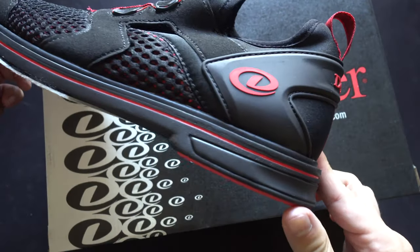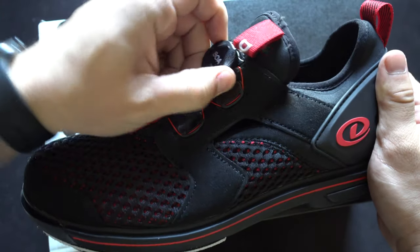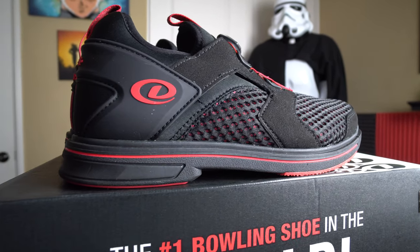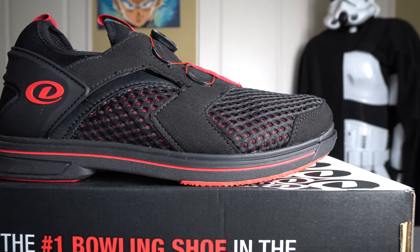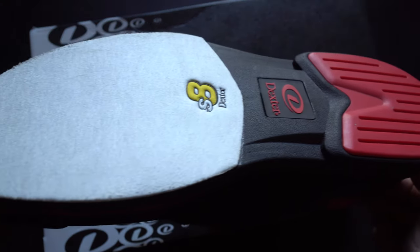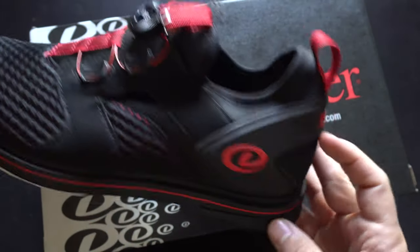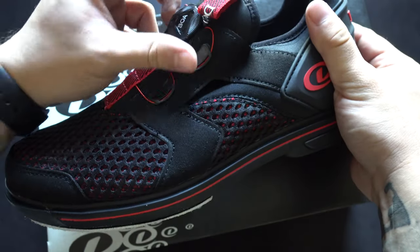One of the better value options is the Dexter Pro BOA, ringing in at $89.95. As the name suggests, it has the brand new BOA lacing system technology. If you want that technology but aren't trying to spend $200, this is a great option. It's made with medium-duty materials on the upper and is a performance shoe with an interchangeable slide sole. It doesn't have an interchangeable slide heel, but at $89.95, it's a great value for a second or third year bowler.